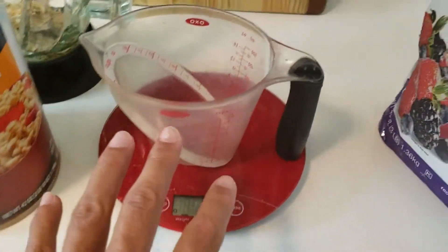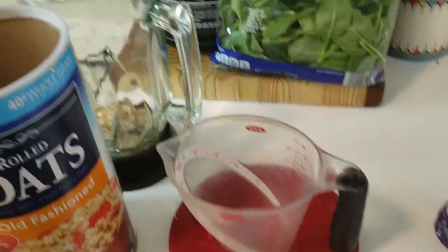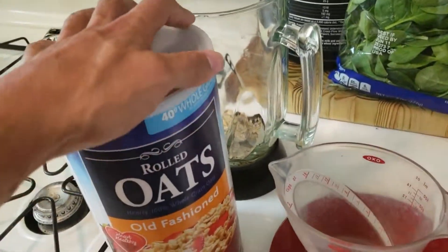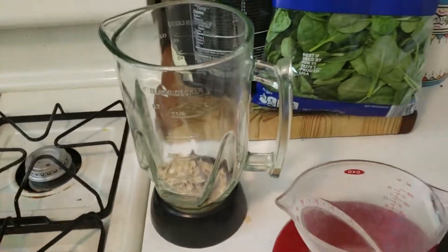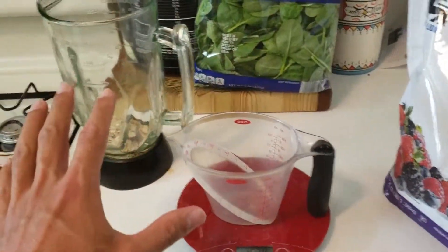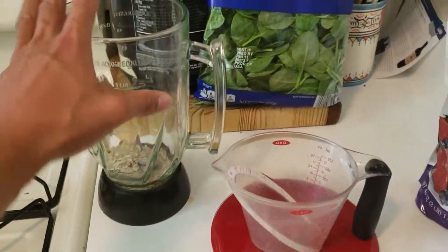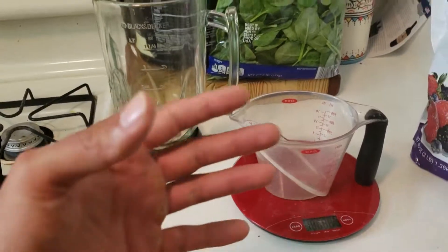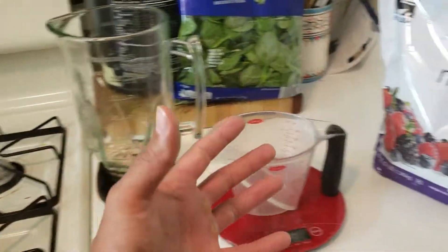As you add ingredients into your smoothie or meal, go into your MyFitnessPal app and check them off the list so you don't forget. I've done that before — you add a bunch of different ingredients and forget to log one, and next thing you know you're going over your calories without even knowing it.